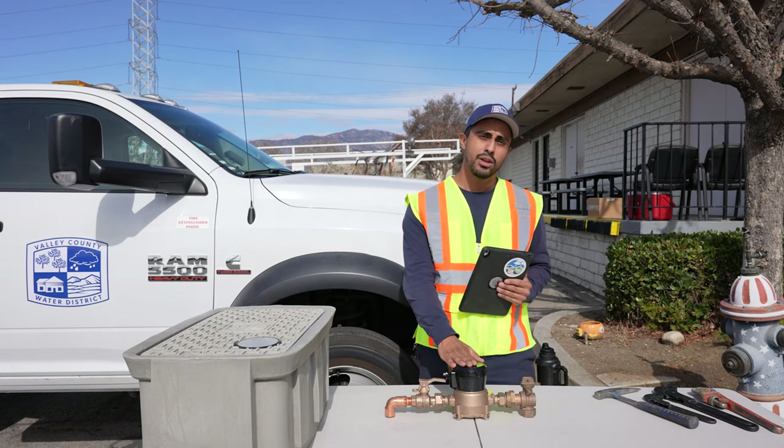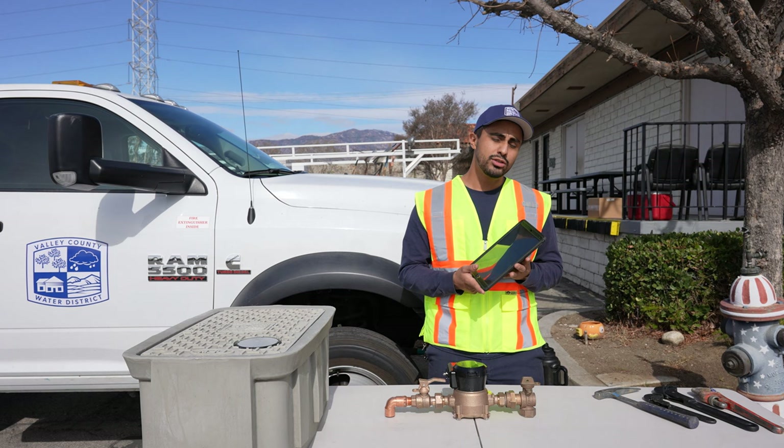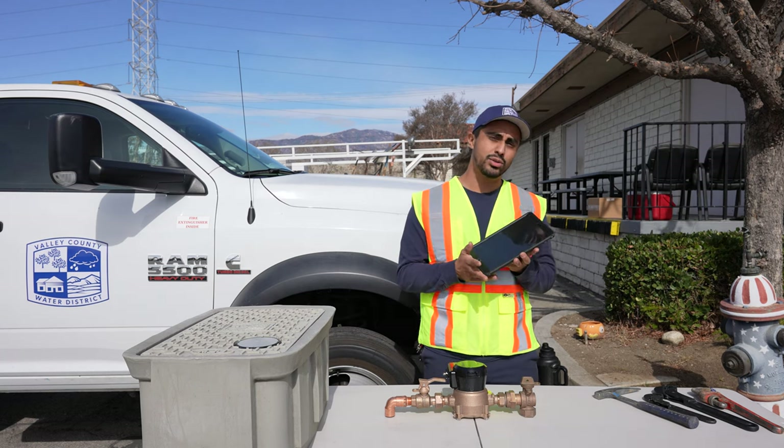After we receive your meter data, we can review it using Neptune's 360 software. This software is very useful and can notify us whenever you have a potential leak.